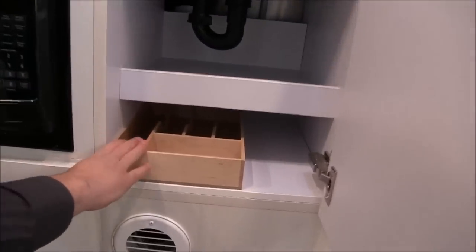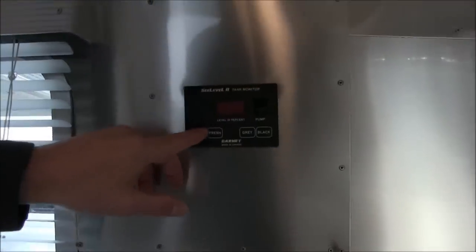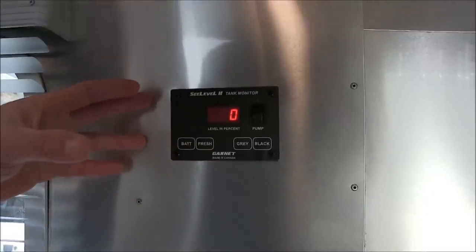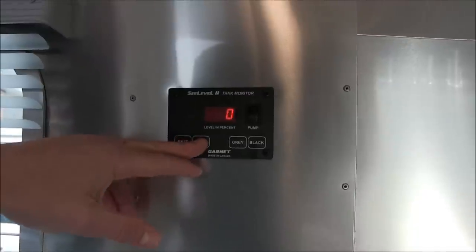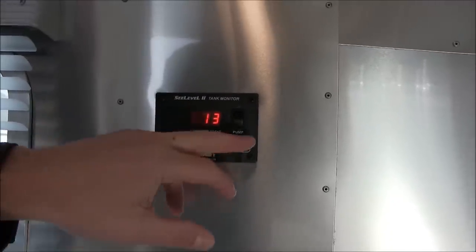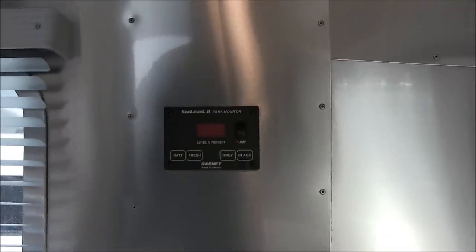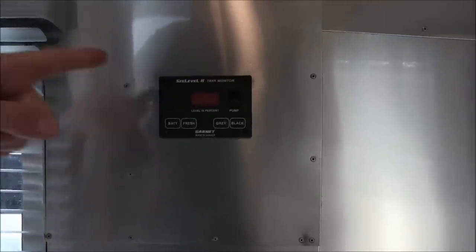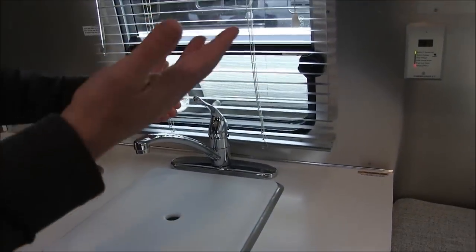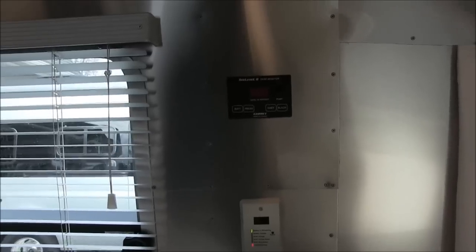There's an organizer in the kitchen cabinet and more storage above. Over here on the wall is the SeeLevel two-tank monitoring system. You can monitor battery level, fresh water — it gives you zero to 100 percent, which is more precise than most RVs that give you thirds or quarters. You can monitor the gray tank — we have 13 percent right now because it's winterized with antifreeze — and the black waste tank, which is completely empty. You can also turn on the water pump from here. It's a demand pump — flip the switch, it pressurizes the 27-gallon water system, and when you turn on a faucet, it senses a pressure drop and kicks back on.